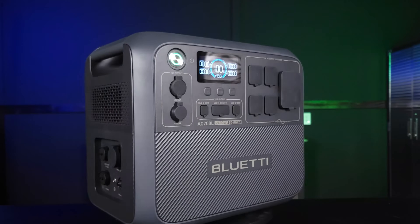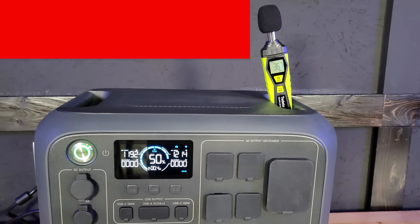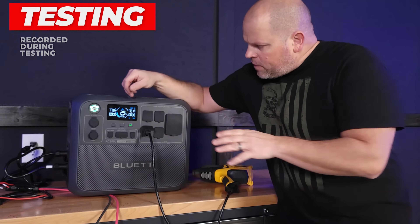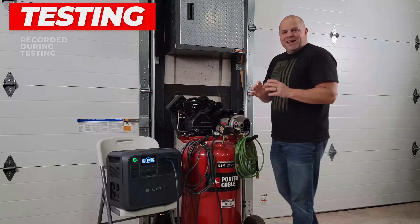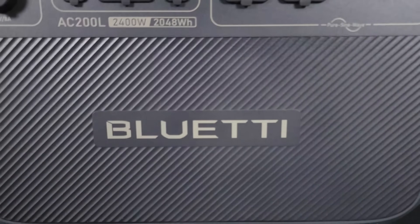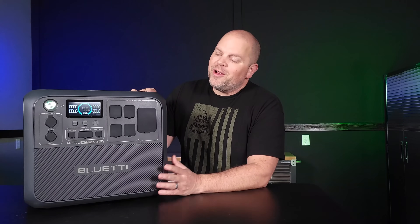This is the brand new AC200L by Bluetti. It was released roughly 30 days ago, but over the last couple of weeks I wanted to really thoroughly test this before sharing any type of review. In this video I'm going to share what I like and dislike about the AC200L by Bluetti. I performed so many cool, interesting tests and I'm excited to share them with you. I try to put out the best possible review video that I can, so I'm not wasting your time. Let's get started.